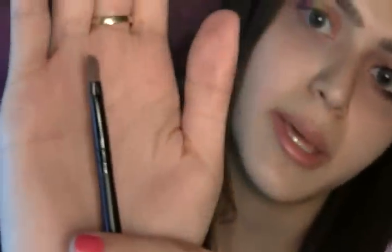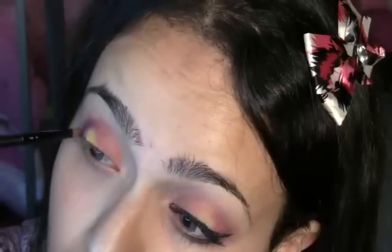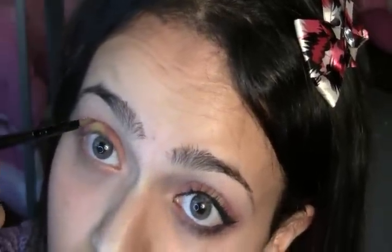Now we can blend. This is what my blending brush looks like — it's pointy and fluffy and tiny. It's cute, I like it. Watch how I blend, and this is most likely how you're gonna blend too. I'm gonna blend out the harsh edges of this purple right here. We're gonna sort of blend this out a little — just a little. And we're also gonna blend out this harsh line up here.